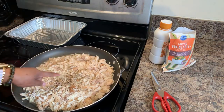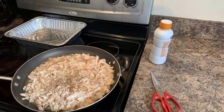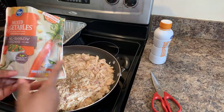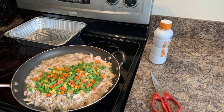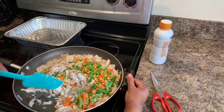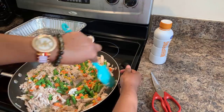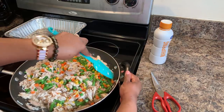Now that our chicken broth has started to come up to a nice simmer — it's almost boiling — go ahead and put your vegetables in. It's really up to your discretion how much vegetables you want to put in or what kind you'd like to use. I like to use the whole bag — this is a 12-ounce bag. You don't have to use these vegetables; use whatever you like, even asparagus. I do not suggest using canned mixed vegetables — please don't do that.